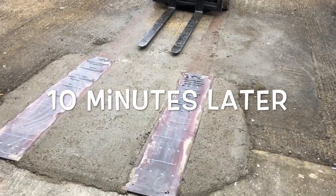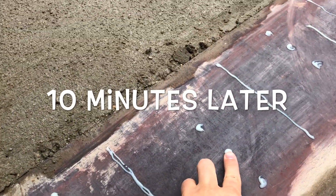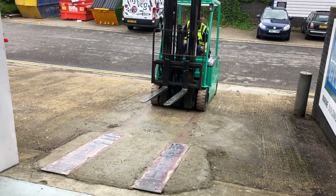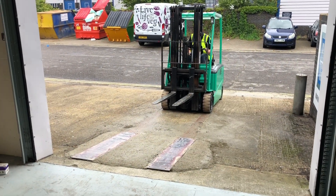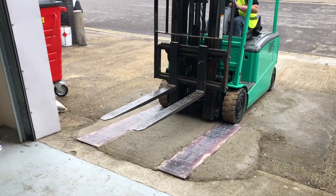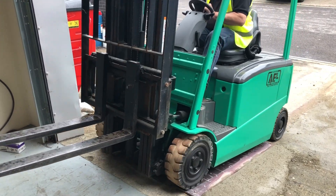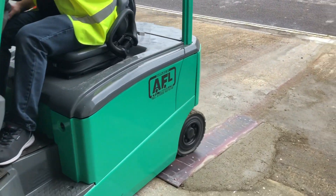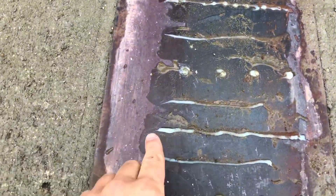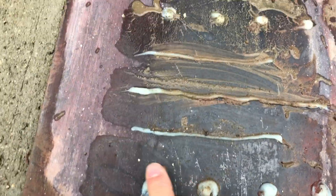The G Pro Bond is now cured and is rock-solid. Hopefully the forklift will be able to get up the ramp. And there you go — not affected, not ripped off. That's G Pro Bond.